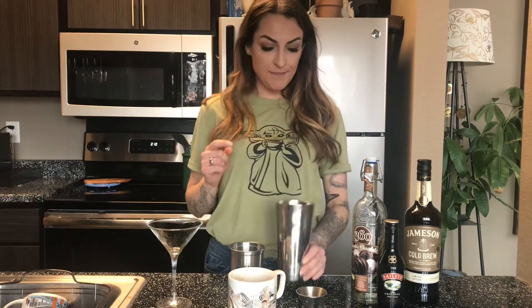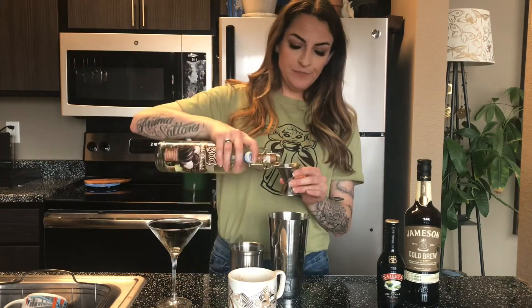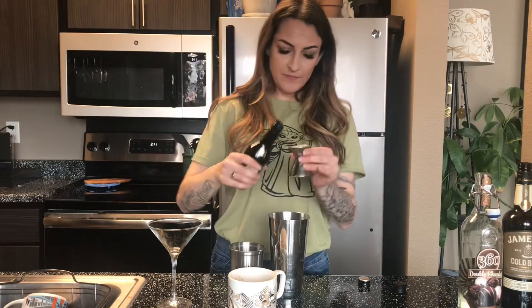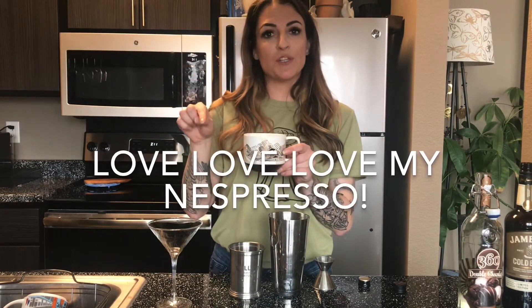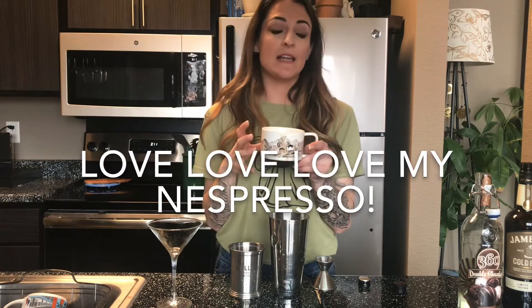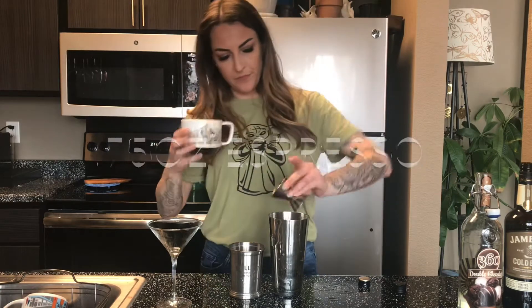We've got some ice in our shaker tin. We're going to start with an ounce and a half of the 360 double chocolate. We're going to use a half an ounce of the Jameson Cold Brew. We're going to do three fourths of an ounce of Baileys. Last but not least, the good stuff — my small portion button on my Nespresso brews a really small little cup of espresso, so that's what we're using today to condense all the caffeine into the smallest amount of liquid possible. We're going to go with three fourths of an ounce of espresso.